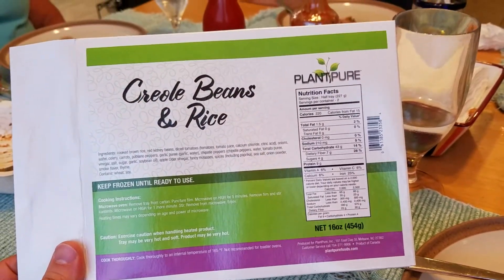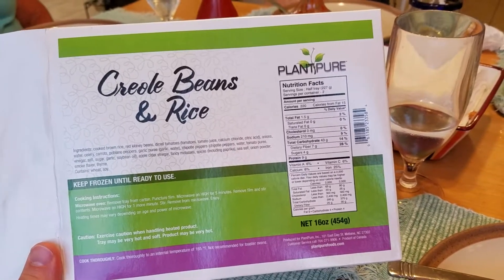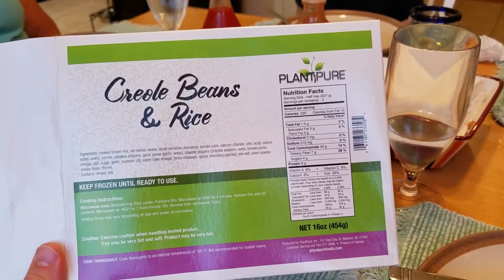Hey everybody, this is Mike with ThePlantBasedDiet.org and we're reviewing the Creole Beans and Rice Plant Pure Frozen Entree. These were just released last week — it's the new version.